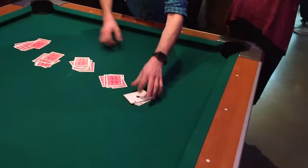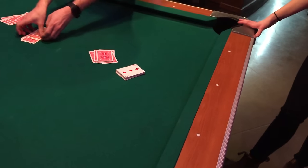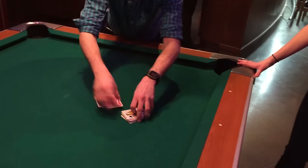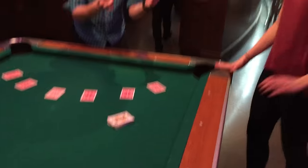What happened to the three and the six? Well those were just a test of them. A few more cards here — one, two, three, four, five, six. Any of those your card?